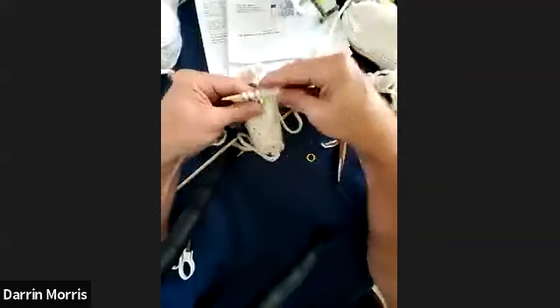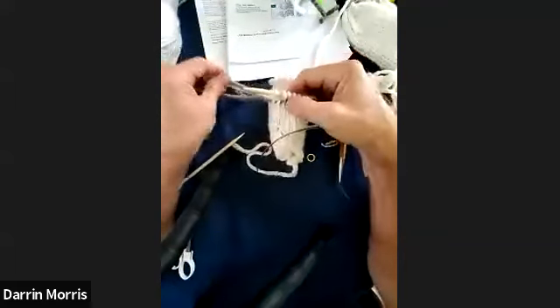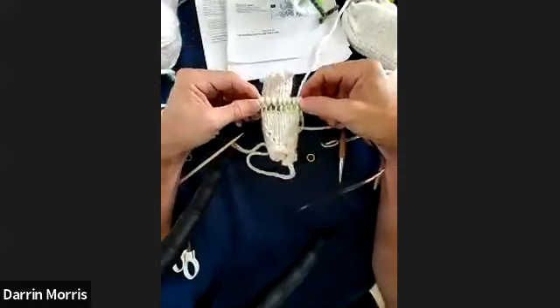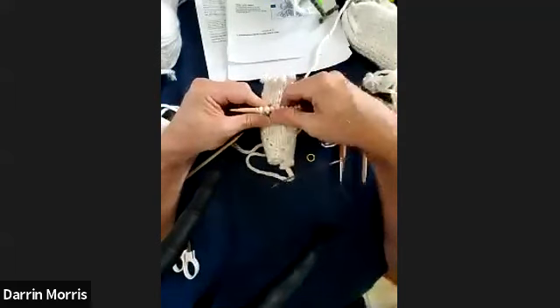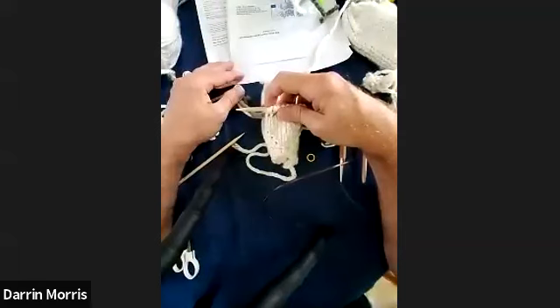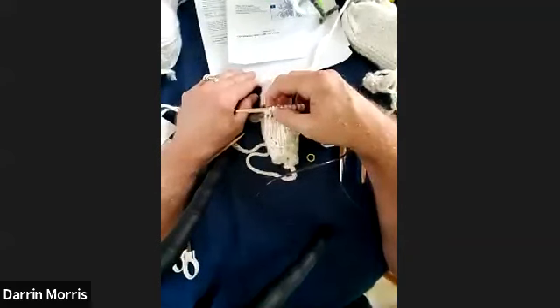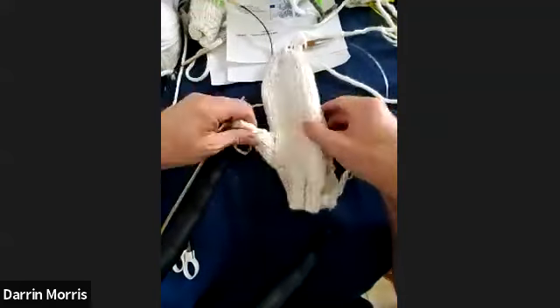Everyone appreciated the tip about using scrap yarn rather than a hard stitch holder — so you can still try on the mitten as you go. Just to clarify: when you start knitting those thumb stitches, you're using the same yarn you've been knitting with. By then you would have cut the working yarn used when knitting the top of the mitten, and you just rejoin that same working yarn to the thumb and start from there. Just a reminder again that this recording will be available tomorrow at michaels.com/classes.